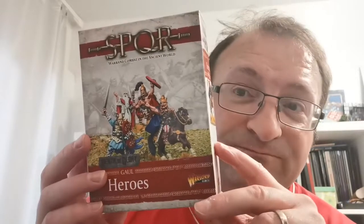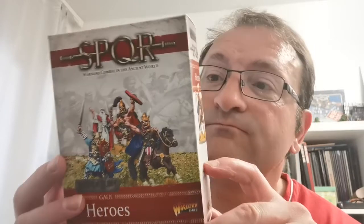Welcome to a new video. My name is Jason, your host for today, and we're going to be looking at SPQR's Ghoul Heroes by Warlord Games. There are four of them, produced in resin, and it also comes with one SPQR unit card and three character cards.